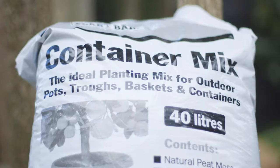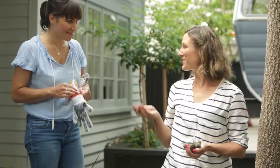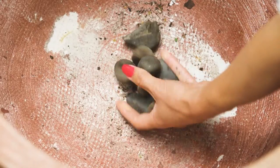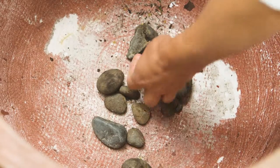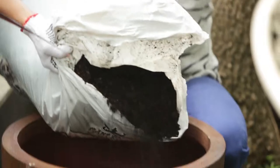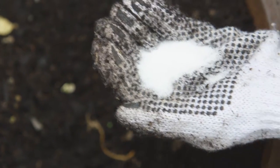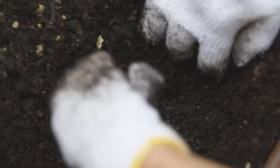If you're not using a container mix then I would recommend putting some fertiliser in there too - maybe some slow release - but the beauty of the container mix we've got today is that it already has that fertiliser in it. The first thing I'm going to do is put some rocks in the bottom of the pot just for a bit of drainage, then we'll put some water crystals in underneath the oi oi plant.